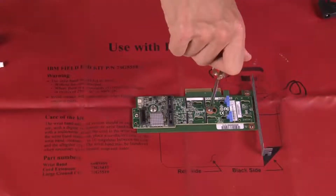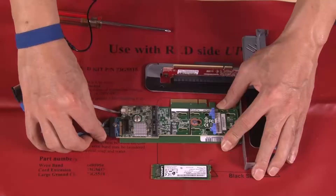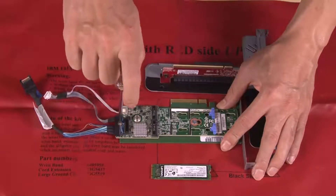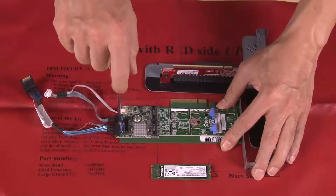Fasten the screw to secure the M.2 boot adapter to the PCIe adapter. Connect both cables, then fasten the screw that secures the signal cable to the M.2 boot adapter.